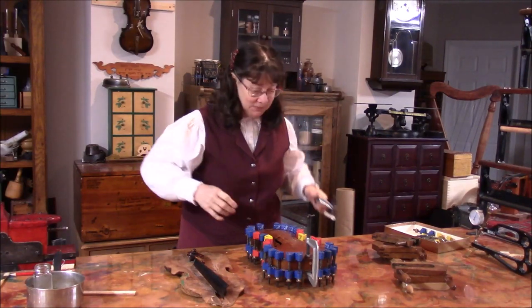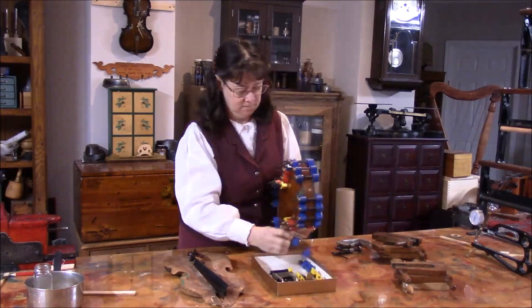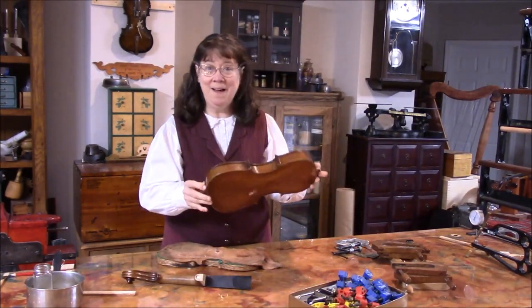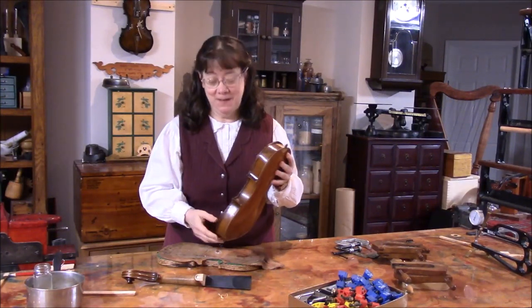We're going to take the clamps off of this violin. Now that we've got the top on, it's time to fit the neck.